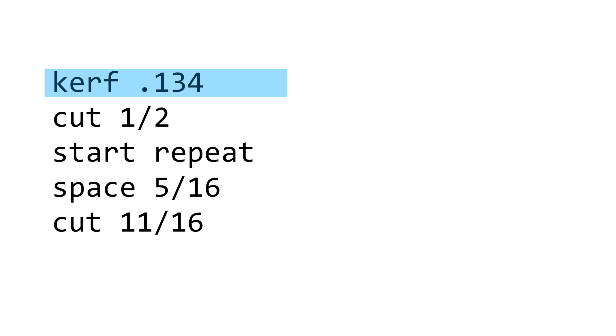This line tells the program how wide a blade kerf it should assume. This will be close to but not necessarily exactly the same as the actual kerf width — we can tweak it to adjust the tightness of fit. The wider the assumed kerf, the tighter the joint will fit. For the blade I'm using, this value will give a snug fit. I might want to back it off by a thousandth or two if, for example, I plan to use a water-based glue and need to allow for the glue making the wood swell a little. This line says to make a cut half an inch wide. This line says to repeat everything that follows until we stop the program, and this is the sequence that will be repeated.